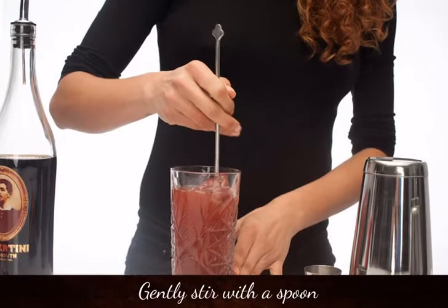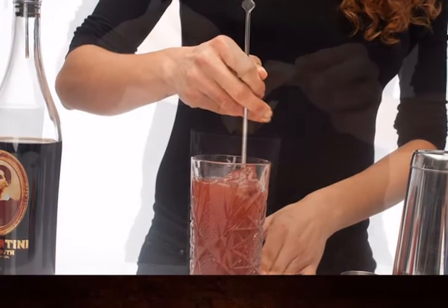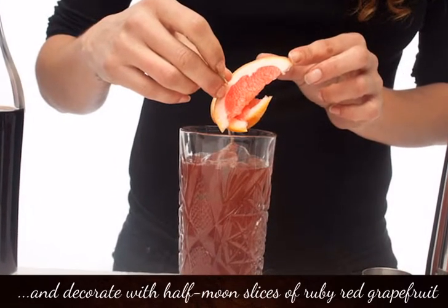Gently stir with a spoon, and decorate with half-moon slices of Ruby Red Grapefruit.